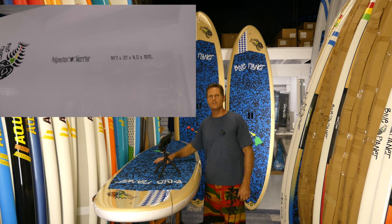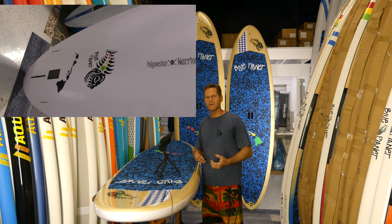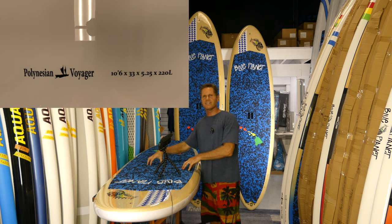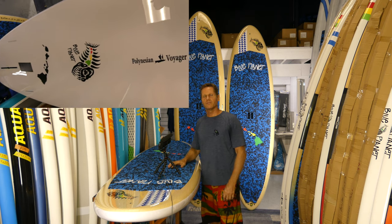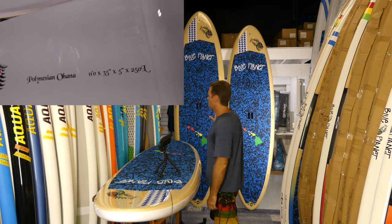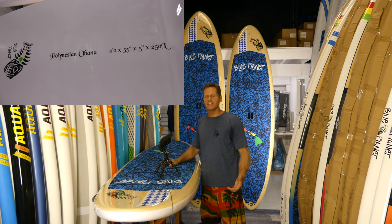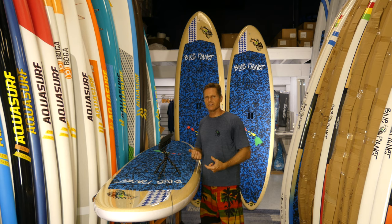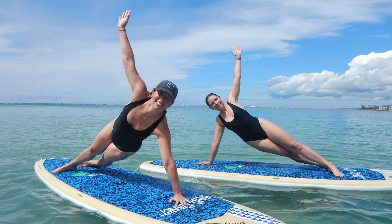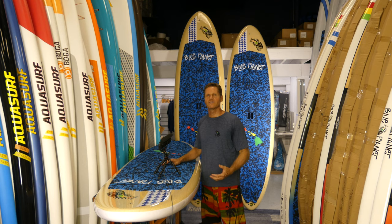Let's go over the models available. Behind me is the 10'2" by 32" Polynesian Warrior, a great board for people who are a little lighter weight or have more skills. This one here is the 10'6" by 33" Polynesian Voyager, a great all-round board that covers most uses. Then we have the 11'0" by 35" Polynesian Ohana — that's our most stable model at 35 inches wide, with lots of volume, great for heavier riders or beginners wanting a lot of stability. It's also really good for yoga.